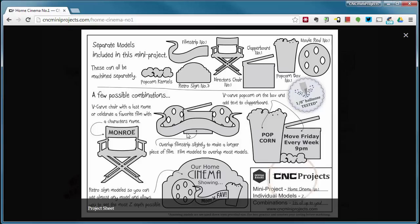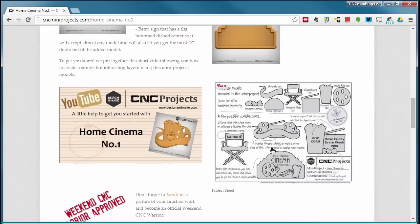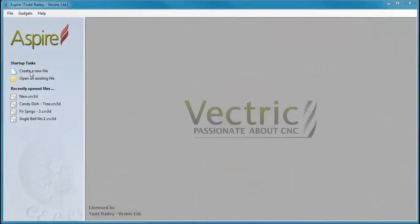One thing I did want to point out is this layout right here, which has the film strip mirrored and then merged into another film strip. We've modeled it specifically so you can make a layout like that, which once it's all laid out and rendered looks really unique. So let's get started.